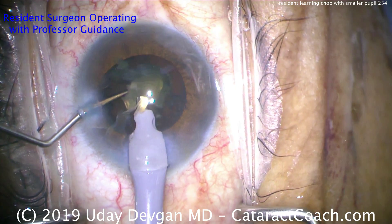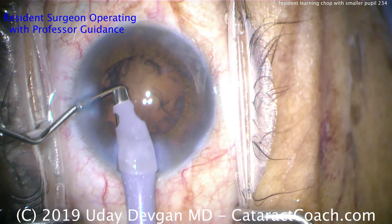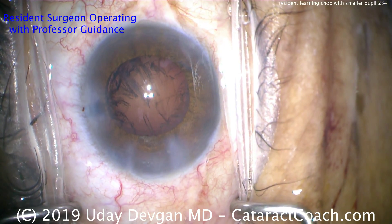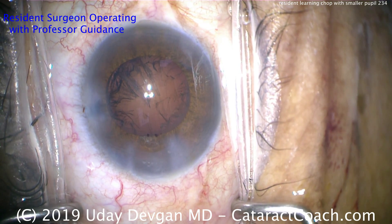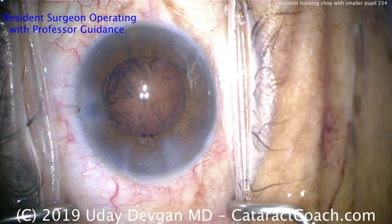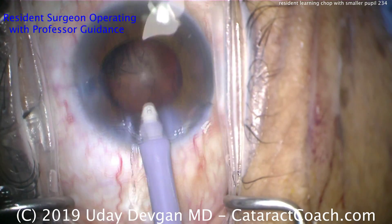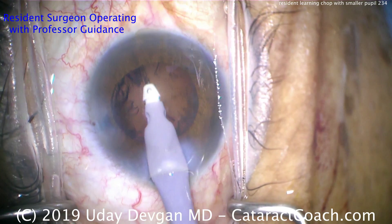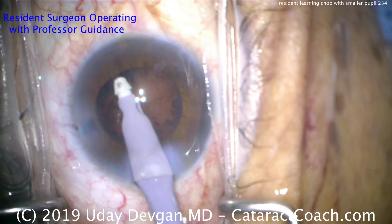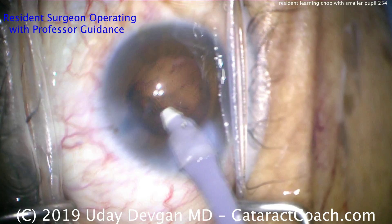It wasn't a perfect chop case — we're still in the early part of the learning curve — but a lot of the techniques are understood quite well and will just take practice. I'm most impressed that the three issues this resident had before have all been resolved. Number one: holding the instruments — you want to hold the phaco probe like a pencil or pen. Number two: the eye wasn't in primary the whole time previously, but in this case it was — the resident used to lift up on the incision and force the eye toward the nasal canthus. Number three: hand positioning — you want to support with your pinky or ring finger against the patient's cheek or head, keeping the appropriate pivoting technique in the incision.